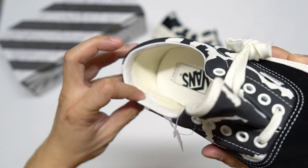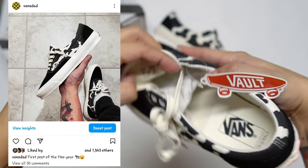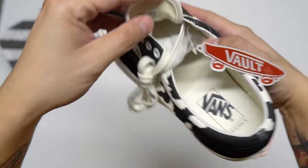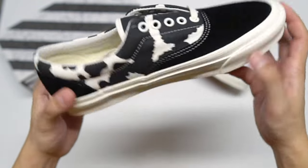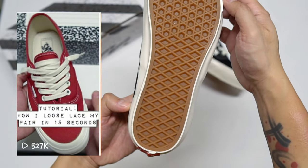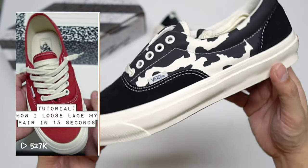I posted this pair a few days ago on my Instagram, Vans Dad, so if you haven't followed me yet go check it out — I post my latest pairs there, more pictures, and also some reels, including my how-I-lace-up-my-pairs reel, which so far has over 500,000 views.